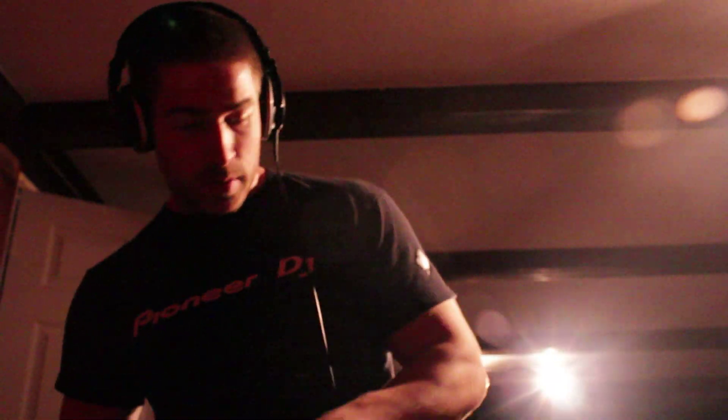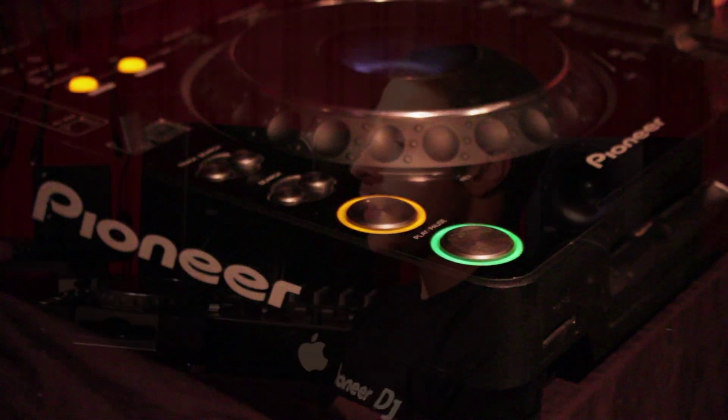The first piece of Pioneer gear that I bought was back in 2008 — a pair of CDJ 700s. I originally chose Pioneer because Pioneer is the clubbing industry. You go to a club, you look at the decks, they're Pioneer. It's very easy to use and it's very solid gear. It never lets me down.